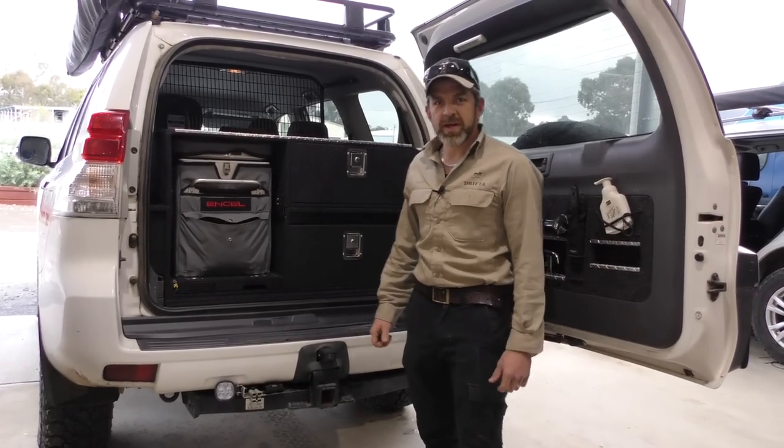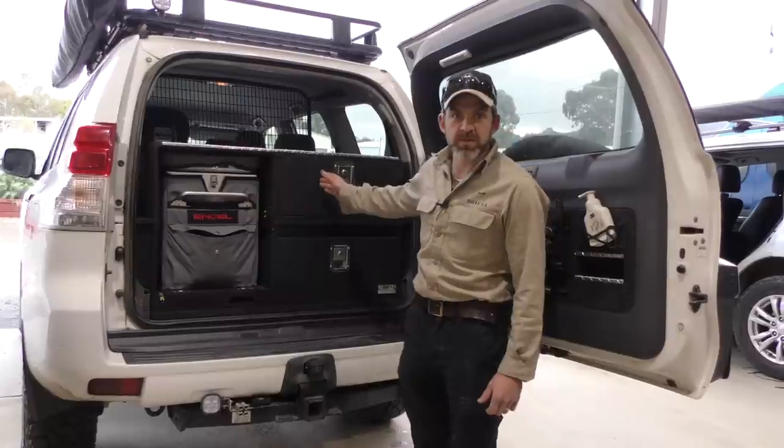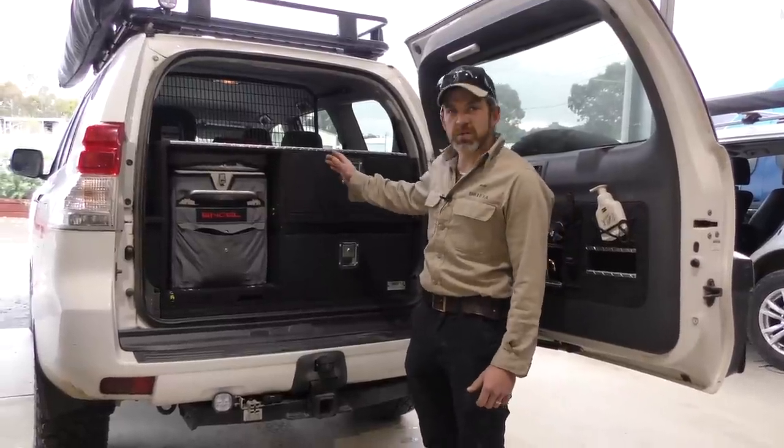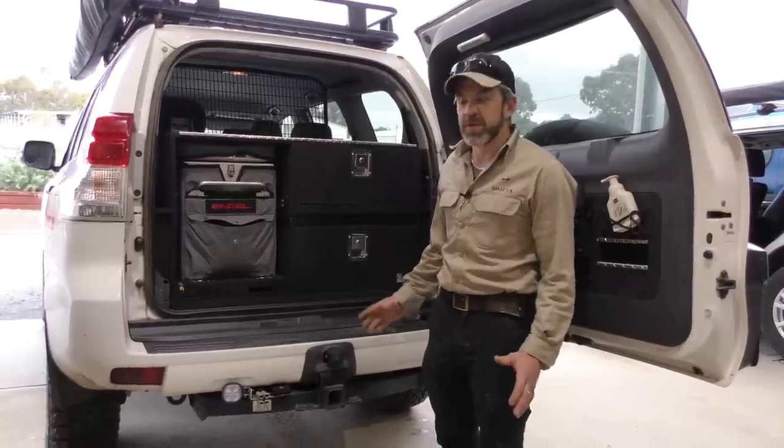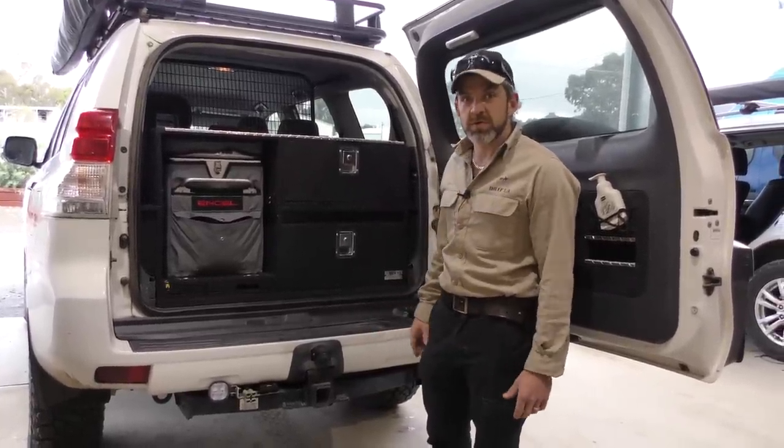G'day guys, Beachy from Drifter here. Pretty excited about demoing this new draw system that we've just come up with. As far as we're aware, this is like a world first — no one's ever done anything like this before. It's a bit of a revolution as far as four-wheel drive storage goes.